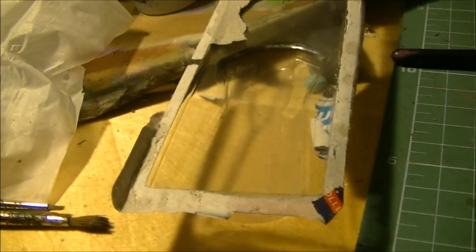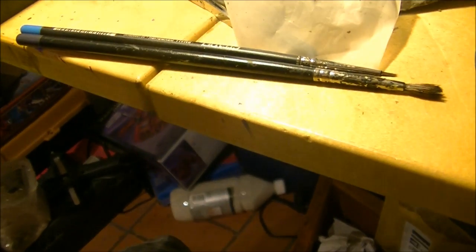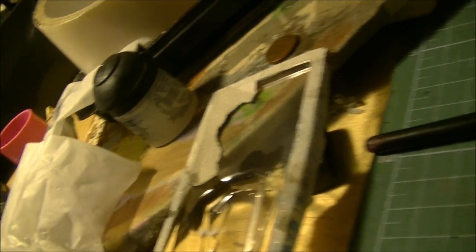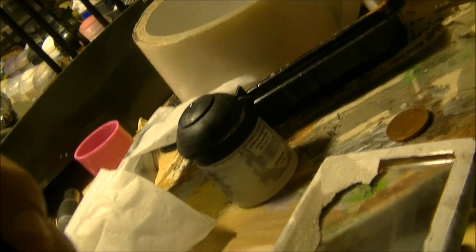So what I will do, I will use this solvent for nails - for nail paint. This one contains acetone, so I will put a little bit here and now I will put the brush into the acetone.